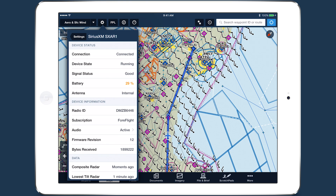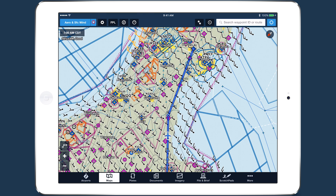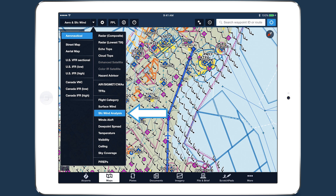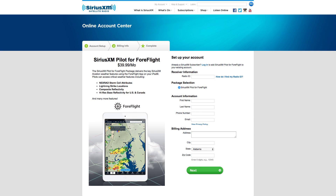ForeFlight's integration with SiriusXM's SXAR-1 aviation receiver now includes support for SiriusXM's satellite radio and a new surface winds weather layer. SiriusXM radio is available as an add-on to the SiriusXM Pilot for ForeFlight subscription plan. Log into your account at SiriusXM.com to upgrade, or call the number below for personal assistance.